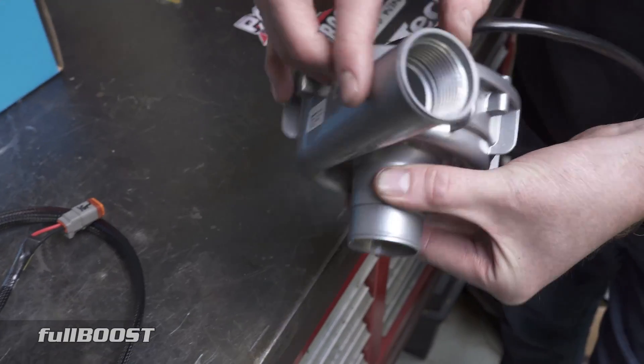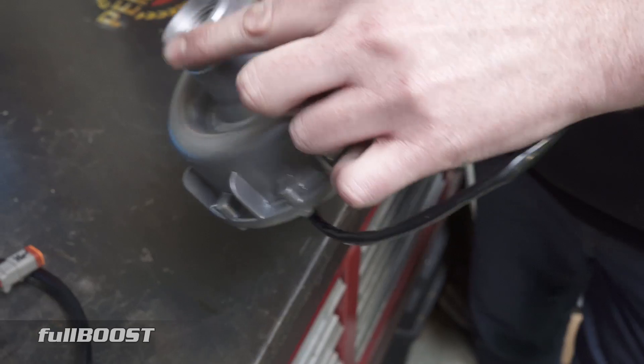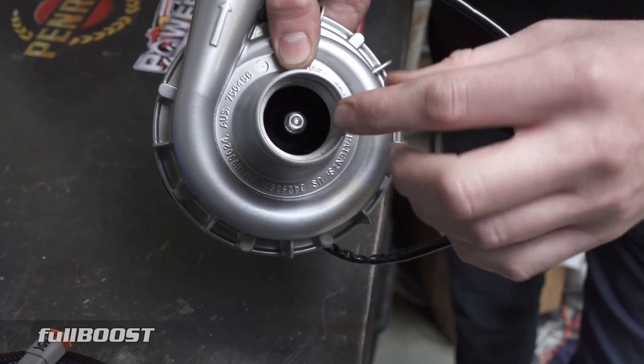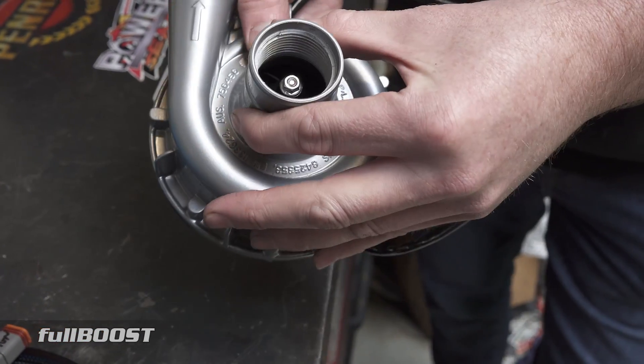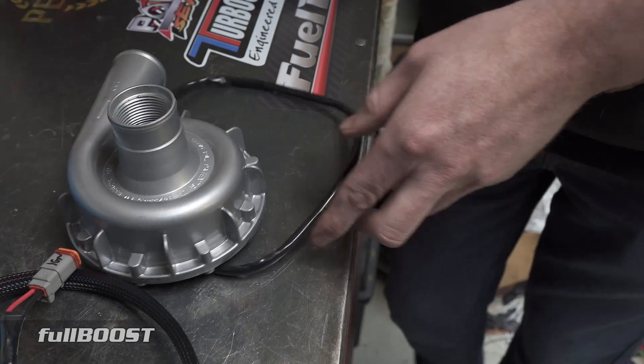It has one and a half inch inlets and outlets that are beaded, but it also has internal threads. So if you want to run AN fittings or braided line fittings on your pump, you can do that.